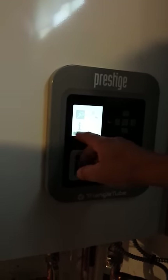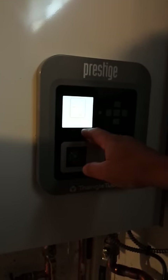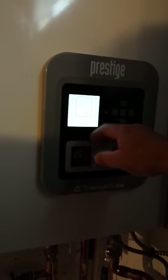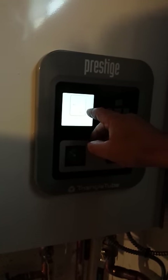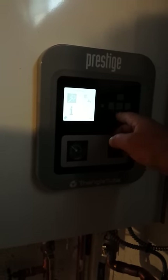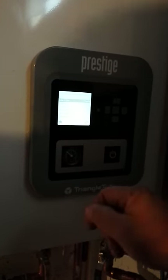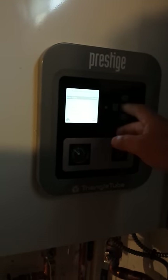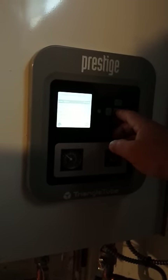The easy setup screen takes you to the down arrow, and the down arrow takes you to the home screen. Pressing OK tells you that the system is on standby — that means there's no call for heat or domestic hot water. When there is a call for heat or domestic hot water, a little indicator will come up and say DHW or CH. CH means circulating heat. This is the boiler information screen; it tells about the status of the boiler, so if there was a problem, we might request the owner or tenant enter this mode and give us troubleshooting information.